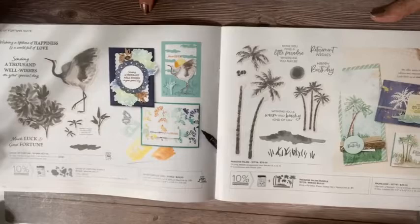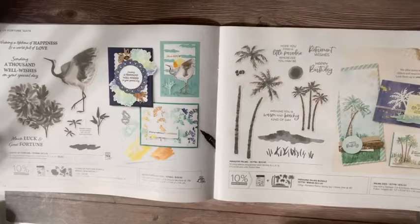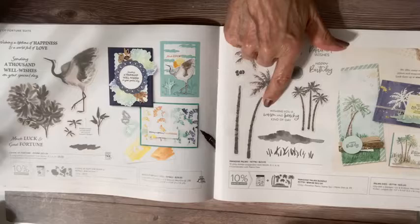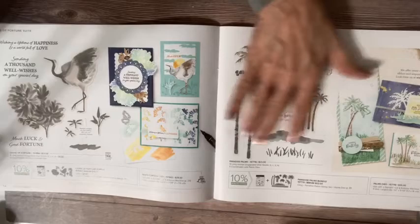This is a beachy scene bundle called Paradise Palms. Really gorgeous — look at the greetings: 'retirement,' 'birthday,' 'wishing you a warm and beachy kind of day,' 'hope you find a little paradise wherever you may be.' Lovely, lovely images. You can do a lot of fun, artsy, technique-y things with this.